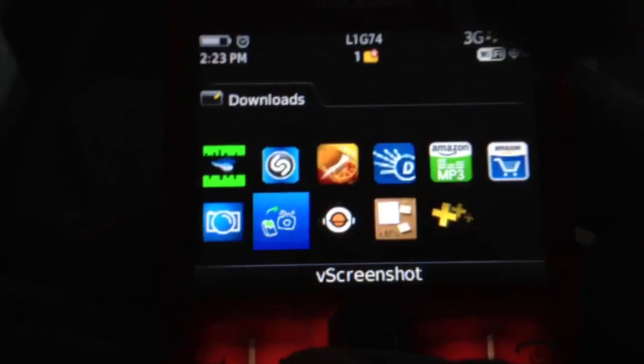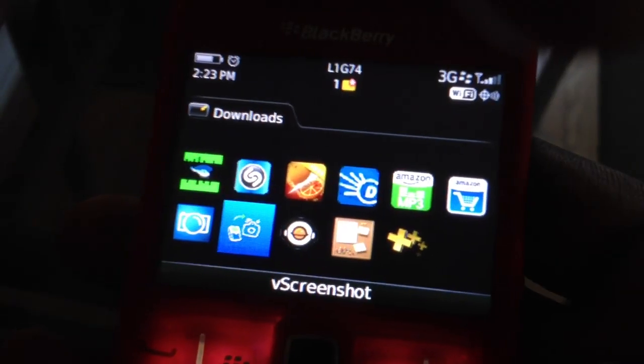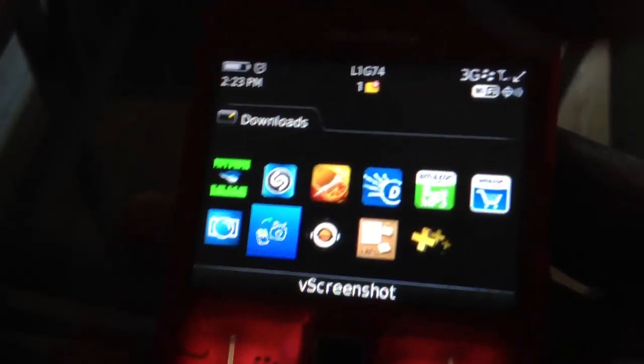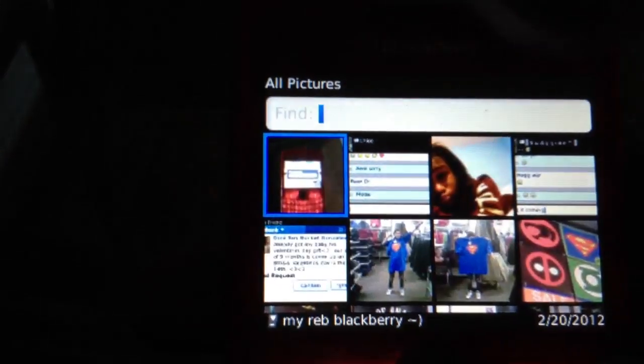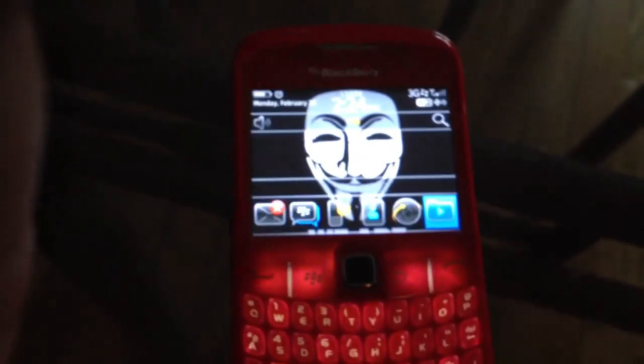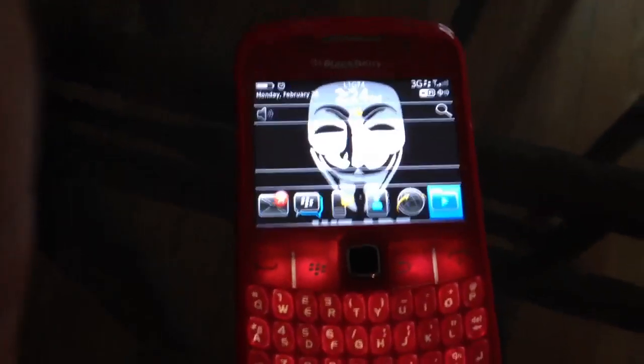Now you're gonna go into the app and you'll see the screenshots you took. I'm going to delete some as we go — these are photos I had. And there you go — this is actually a screenshot I took on my phone. That's how you do it.